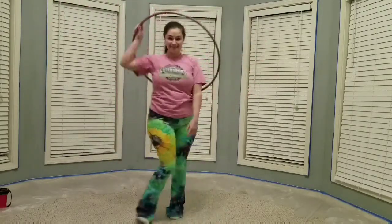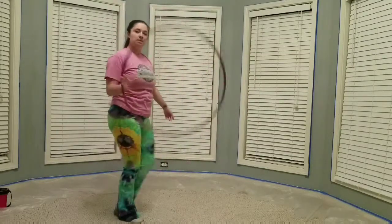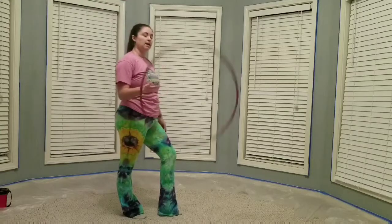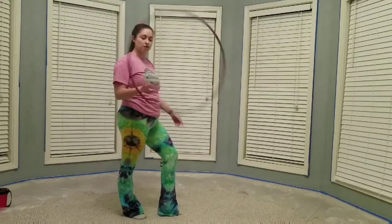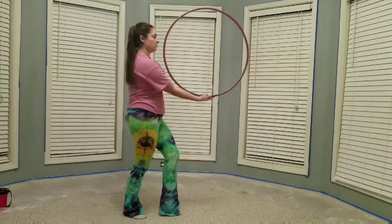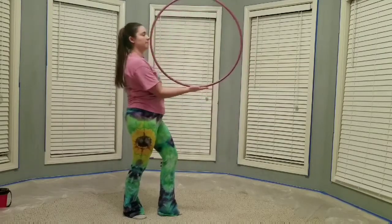Alright, so let's break it down. You're going to start with a back hand spin, and as the hoop spins over the top of your hand, you're going to bring it back up this way and balance.